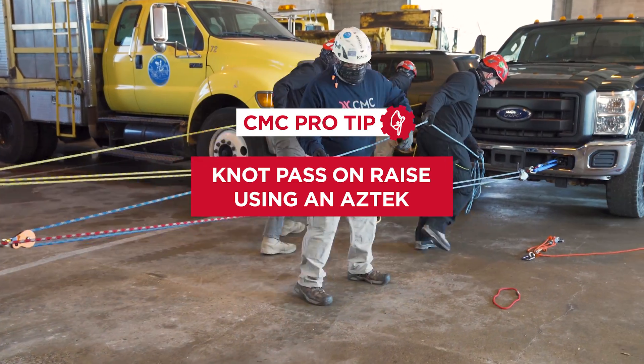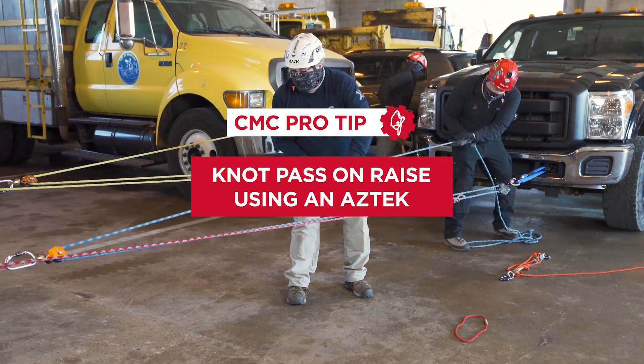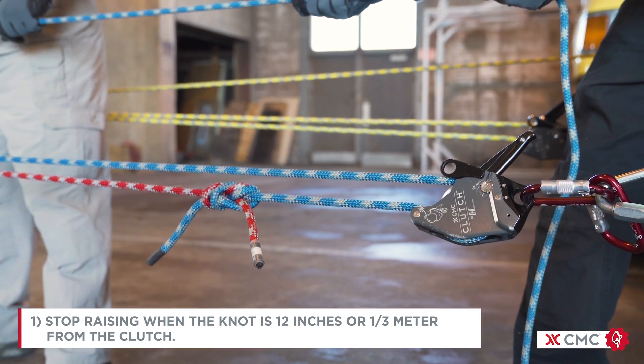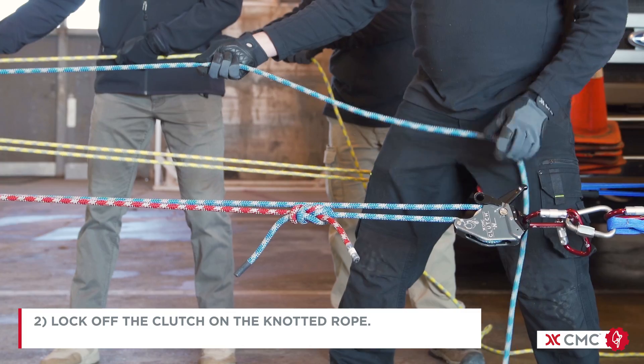This pro tip video will demonstrate a knot pass on a raise through a clutch using an Aztec. Stop raising when the knot is approximately 12 inches or a third of a meter from the clutch. Lock off the clutch on the knotted rope.